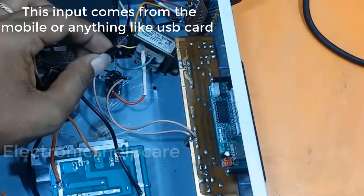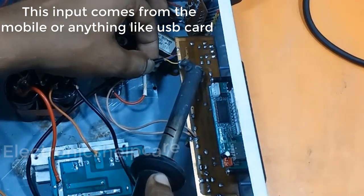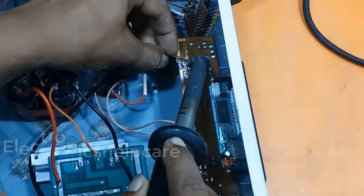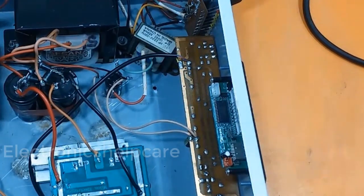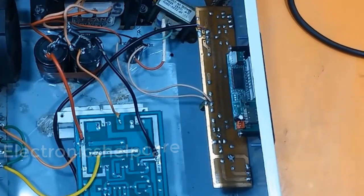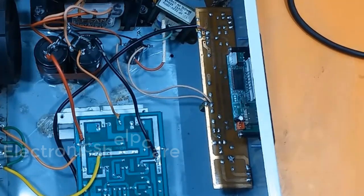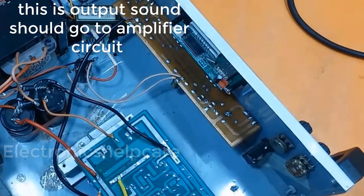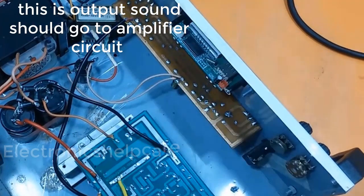This input comes from the mobile or anything like a USB card. Any sound should go to the input, and the output should go to the amplifier circuit.